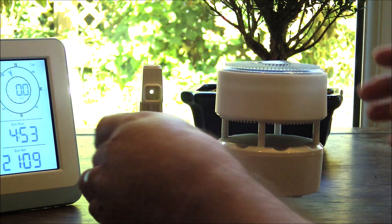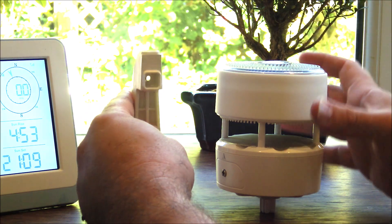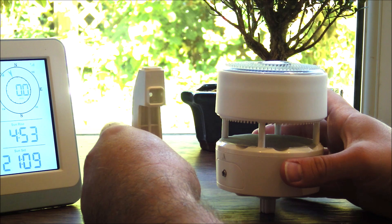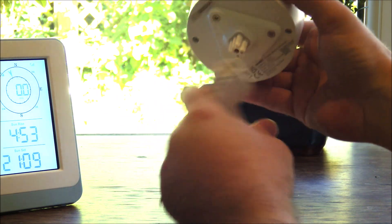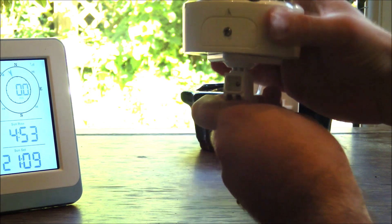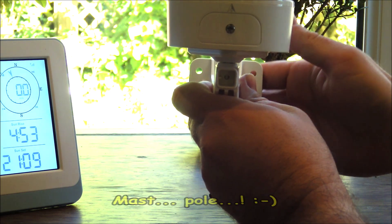Now onto the mount itself — this plastic section is really foolproof. If you're like me and you find the wrong way to install something every time, this hopefully guarantees that can't happen. There's a little groove inside that will only align in one direction with the groove on the base. So it will slot in — you can have it in this position for wall mounting, or you can indeed mount it to some kind of mast as well.